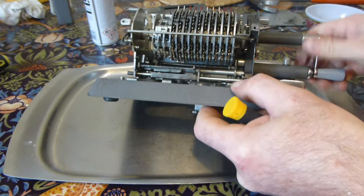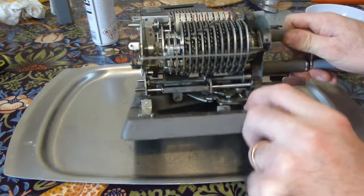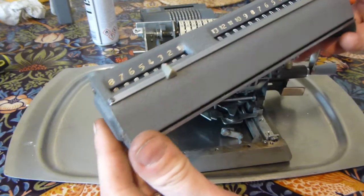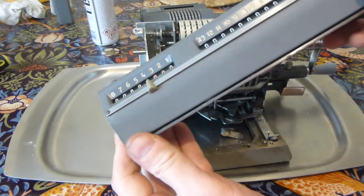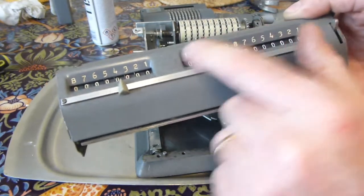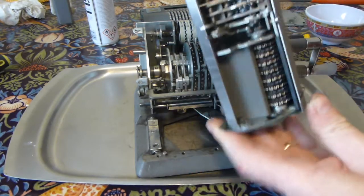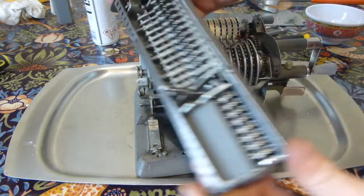Having sorted out all the bits that ought to move, the next thing is the carriage. I cleaned up the carriage cover — believe it or not, all these white numbers were there under the filth and they've come up quite nicely. Quite pleased with that.